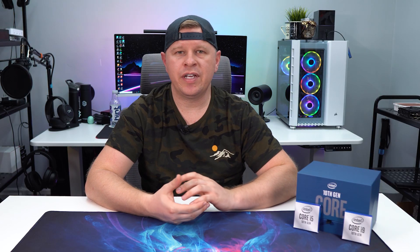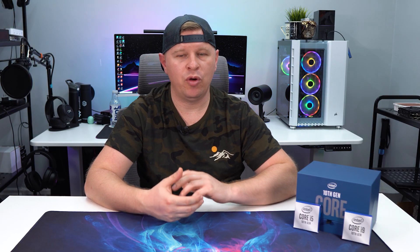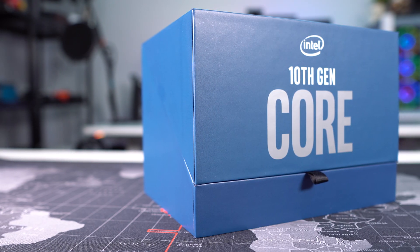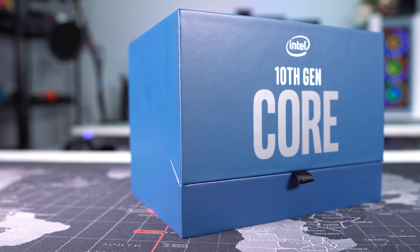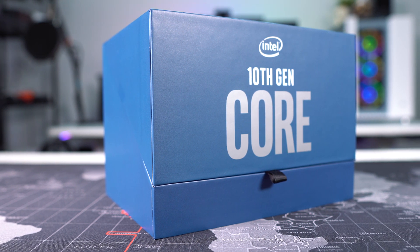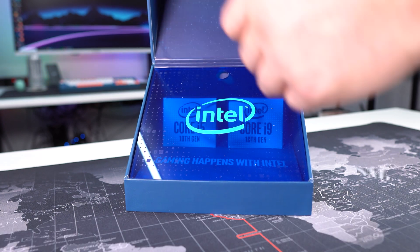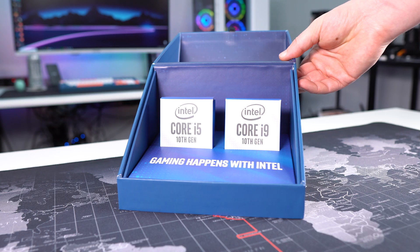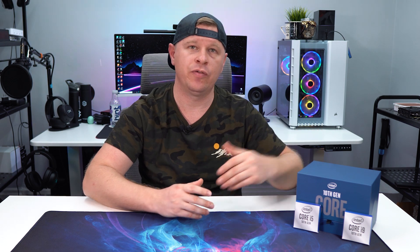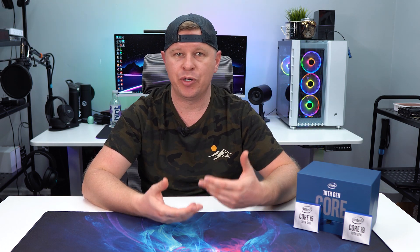To start things off with packaging, we didn't receive the retail packaging of these chips. We have our reviewer kit right here, which is a nice blue box that says 10th Gen Core on it, and it has our two processors inside in small boxes — one for the Core i5 and one for the Core i9. It does look very cool. If you want to see the retail packaging, you can just go ahead and Google it.